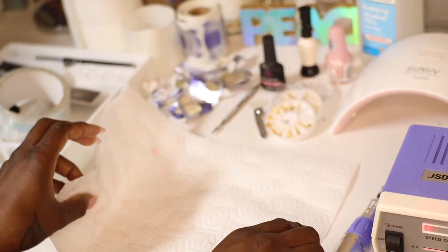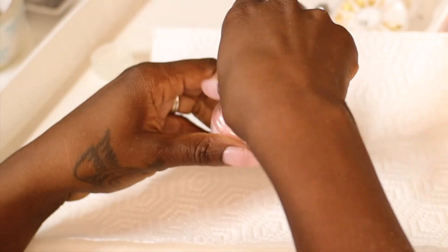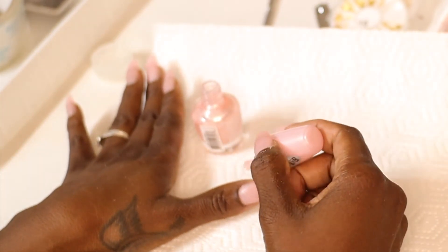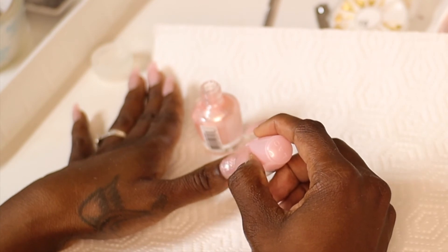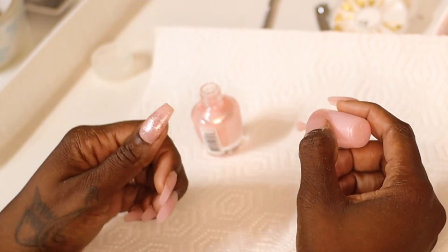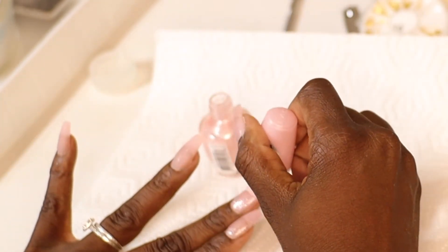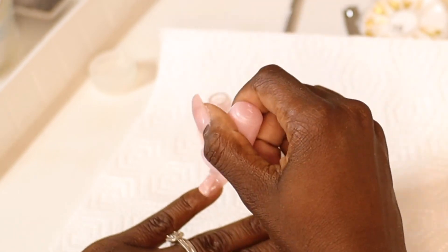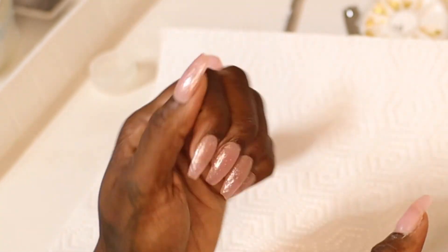I clean up and wash my hands so they're super clean. Now it's polish time. I chose this polish — I was going to do a design, but after seeing just this polish it looks so pretty and natural. It's very subtle but pretty; the camera doesn't do it justice, but it's like a pink sugary look. I'm just sticking with this pink sugar nail polish — that's what I'm calling it.